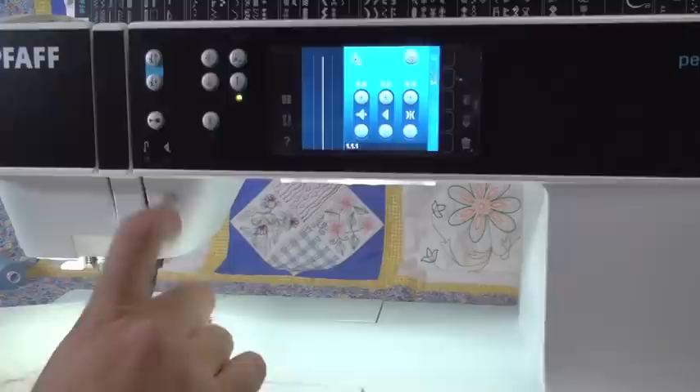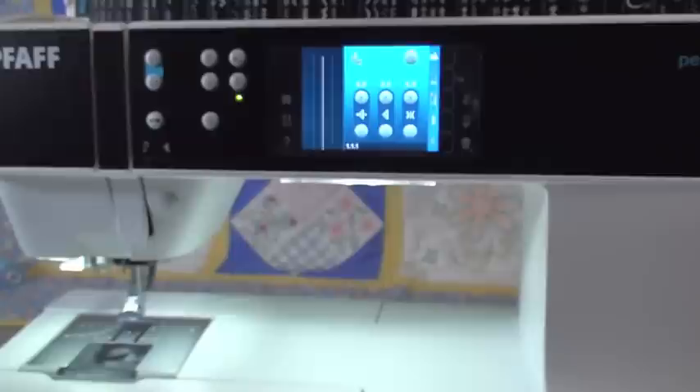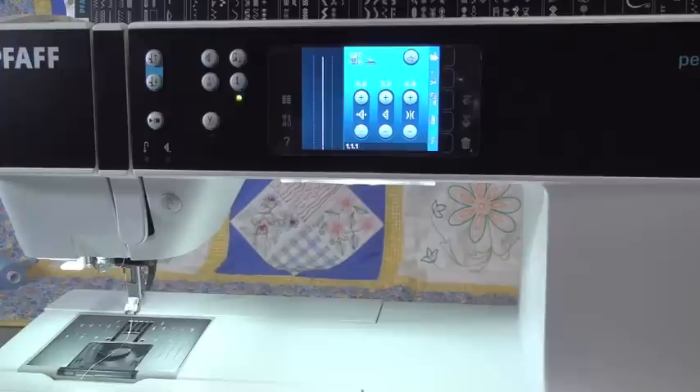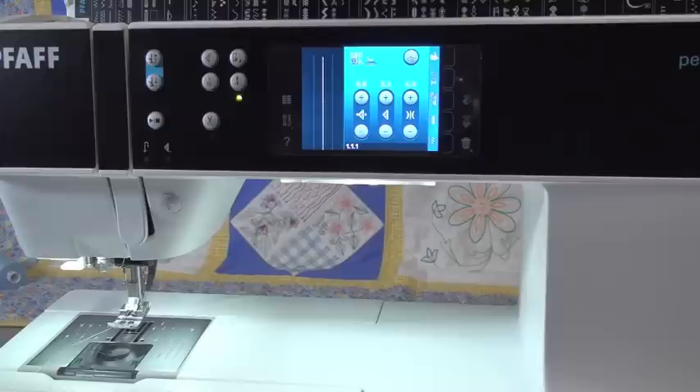The foot hovers above the fabric automatically — there's no resistance, no drag on the fabric at all with this foot. And you can just have at it — these machines free motion beautifully and really easily. The back side is beautiful on this machine — none of those funny little pulls like you get on a lot of machines. Beautiful, beautiful free motion stitching. To turn off free motion, just uncheck it — we're turned back on, feed teeth will come back up automatically the second we start sewing. That is all you have to do to switch between your regular piecing work and free motion. Really, really fast and easy.